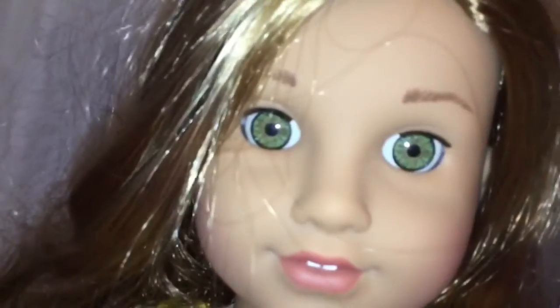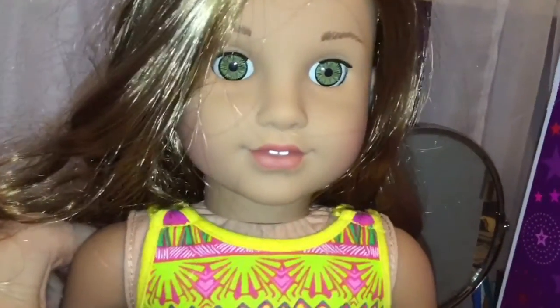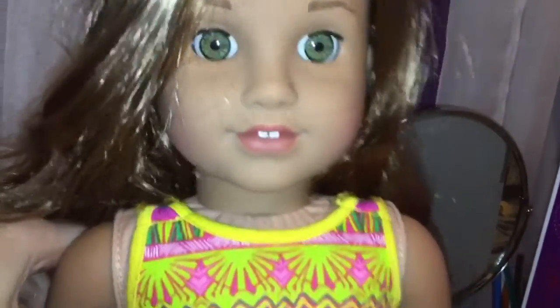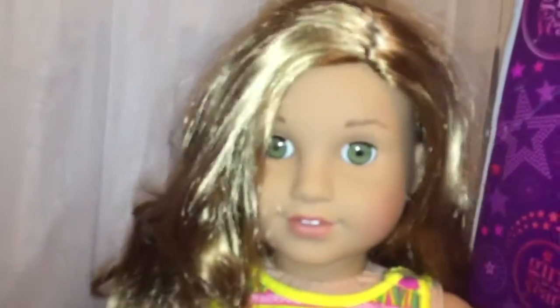Her eyebrows kind of have like a bump — they're a little different than most. They do make her look angry, but I think it's a really cute feature. Her skin is medium. I compare it to Hadley's skin, but I think it's more of a pinkish medium. The big question is does she come with Nextra? The answer is no — I think it's like a zip tie. I think American Girl is trying to stop customizations. She has a lot of swimwear in her collection, so it kind of makes sense. By the way, she has a Josefina face mold.